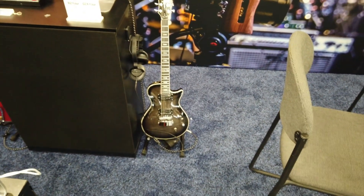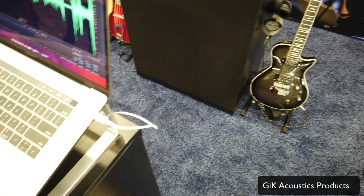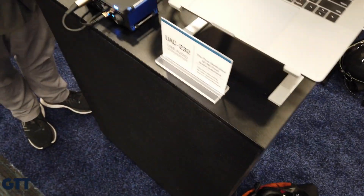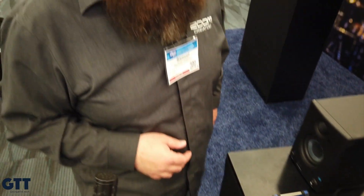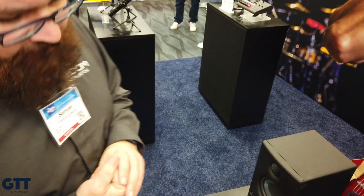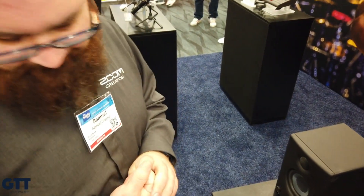I'm over here at Zoom, and they have a 32-bit float audio interface. To tell me about it, this is Samuel. My people are voiceover actors, so we want that set-and-forget-it — never have to think about it ever again.